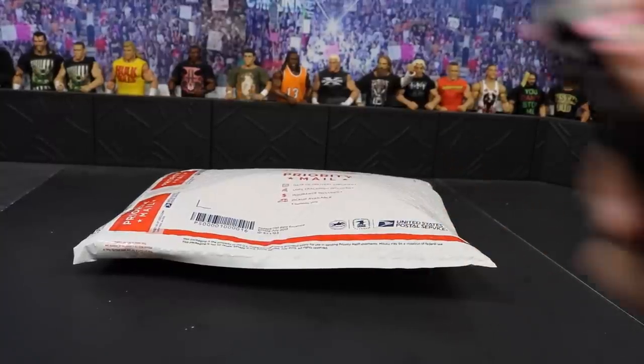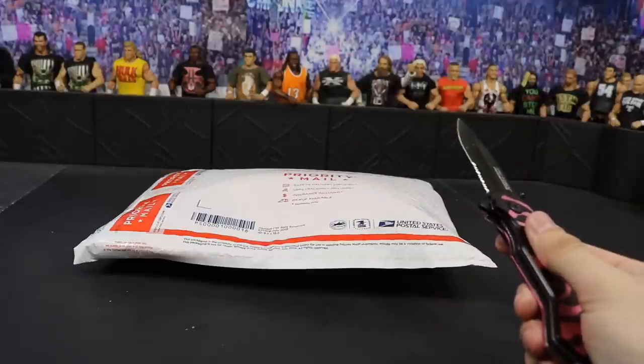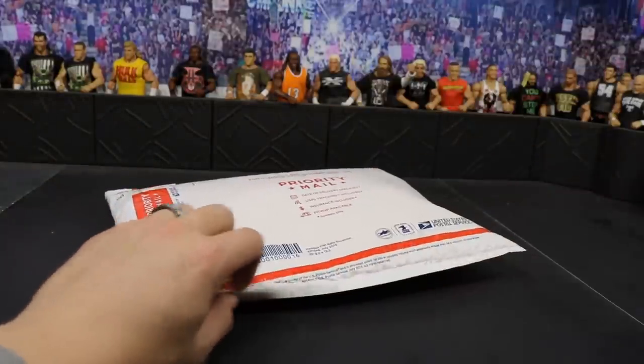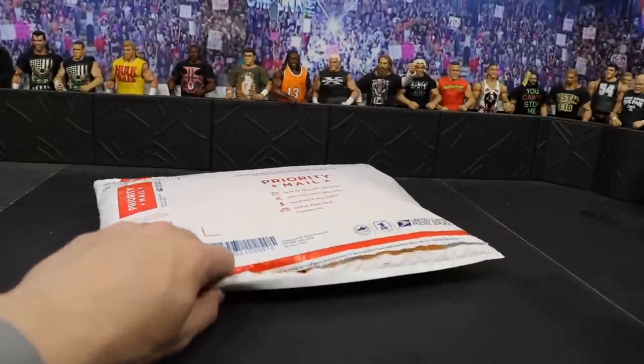Before we get into the envelope, we gotta have the trusty knife. Getting into the envelope, I don't think we'll need the knife — I'm just gonna try to poke a little bitty hole here and maybe not cut anything. I don't think I cut anything. Hopefully the parts don't get messed up.